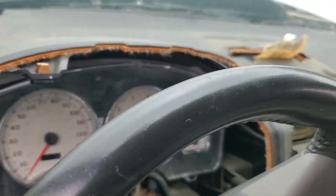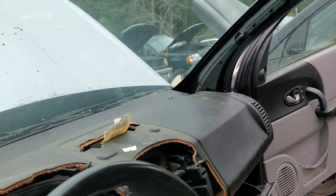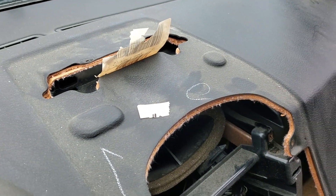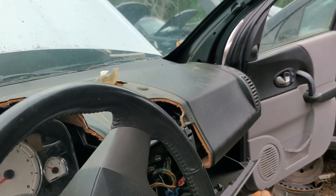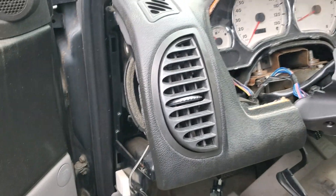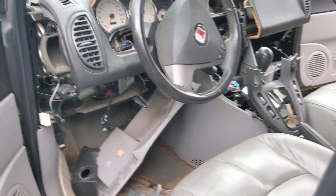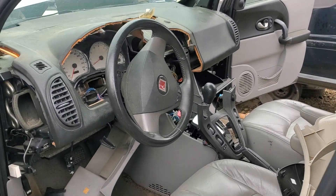That is how you pull the dash out of a Saturn Vue. Now this should be the same for '04, '05, '02, '03. Cannot say about '06, '07 — it's probably very similar, but I do not know if the dashes are identical because I don't know if all the molding is the same, as they are a facelift version, the newer ones. No need to pull these guys — they all come as an assembly. I don't have to have a hole in my dash anymore — hallelujah. There's another installment for the '04 Saturn Vue project, and we're going to be doing another one shortly.